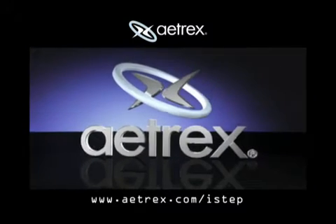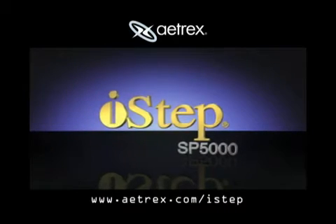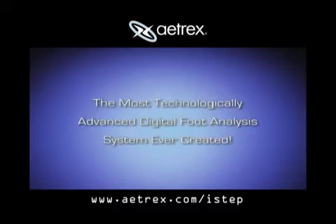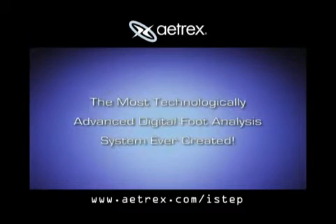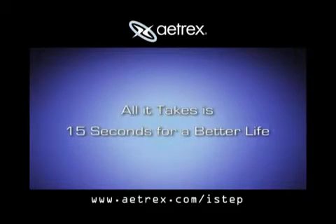Atrex, the world leader in foot health, presents the revolutionary iSTEP SP5000, the most technologically advanced digital foot analysis system ever created. All it takes is 15 seconds for a better life.